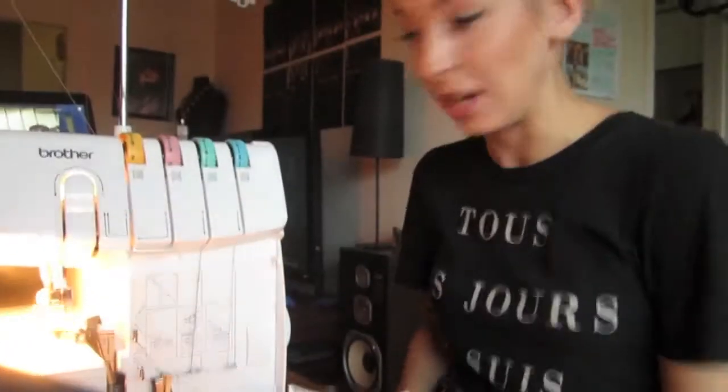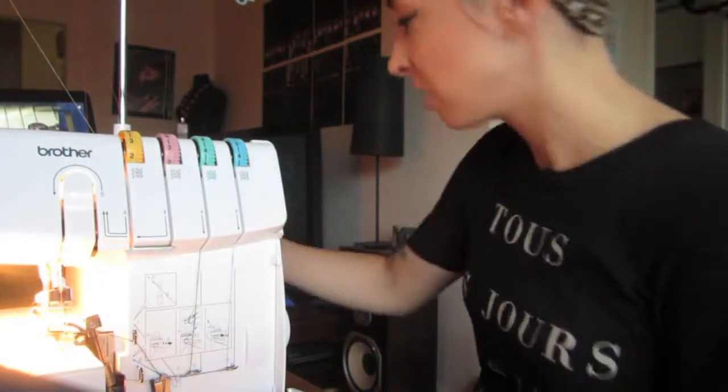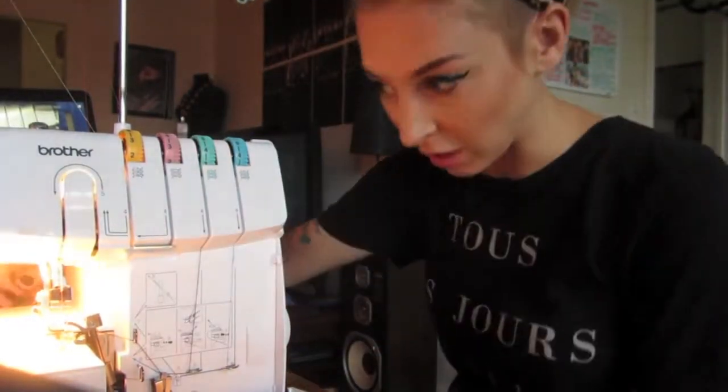Oops. I think I did it. I believe that it is a go — dinner looks like it's also a go!